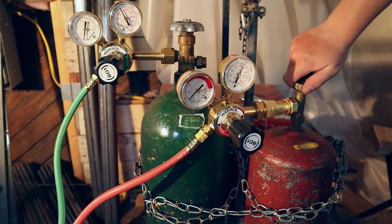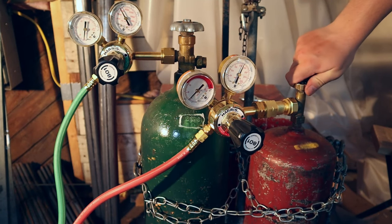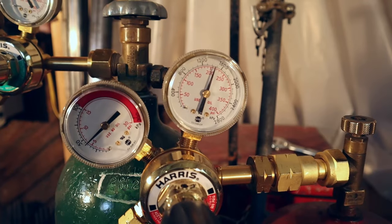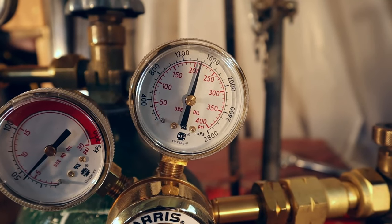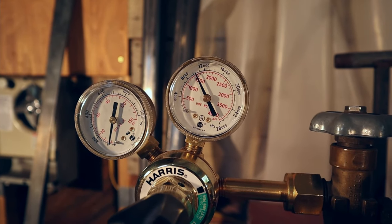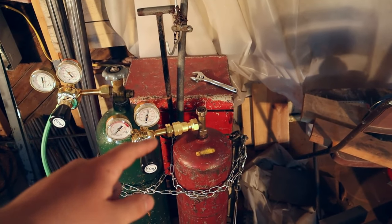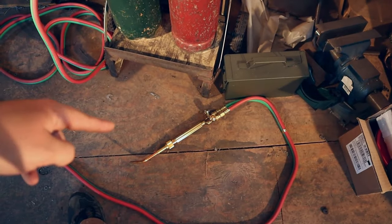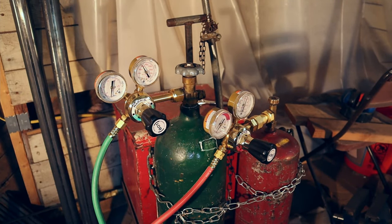Now we're turning back off the acetylene and we're going to watch that meter to see if it goes back down again. It's been a couple of minutes and the pressure is still in the acetylene and in the oxygen after turning them both off. So we know there's no pressure being lost from the tank, through the regulator, or through the torch yet.